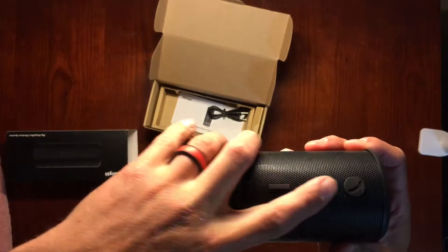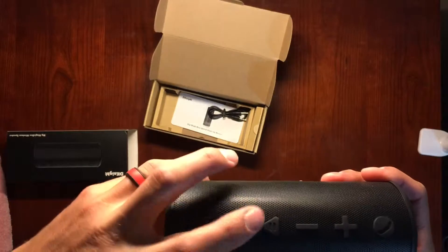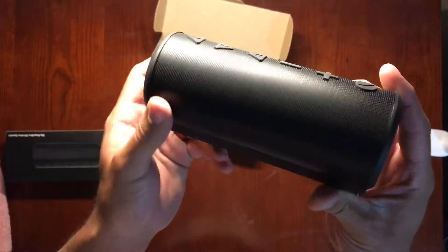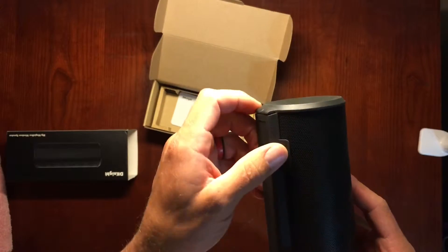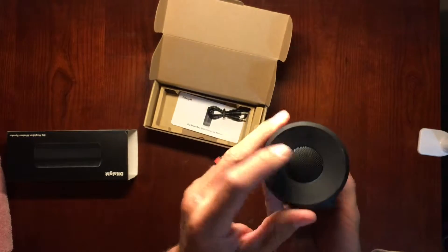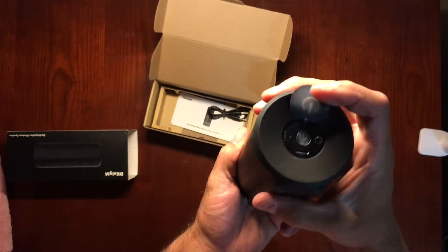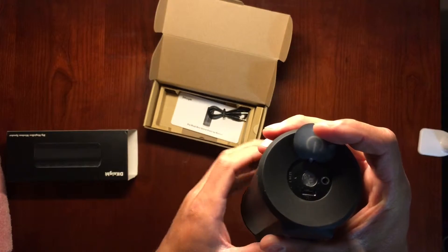There are all your options: plus or minus, a call button, pause, and your skip and play buttons. Now we have this base that it sits on down here, and over the cupped end you have your power supply for plug-in and then your actual power button and your auxiliary cable port.